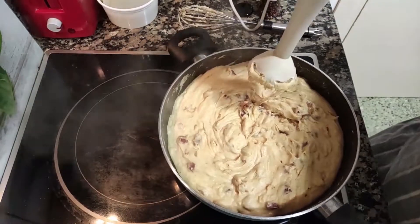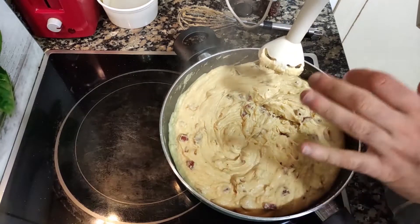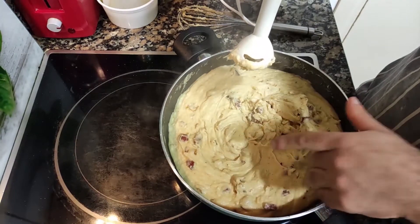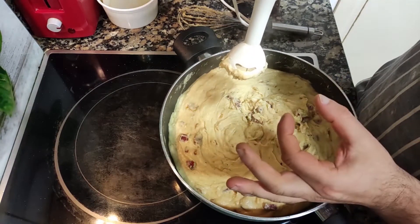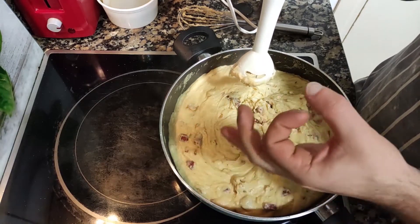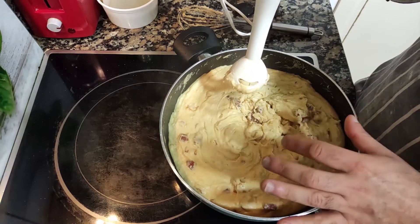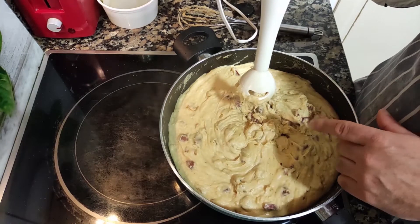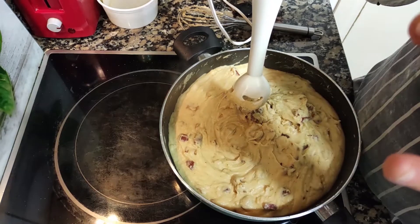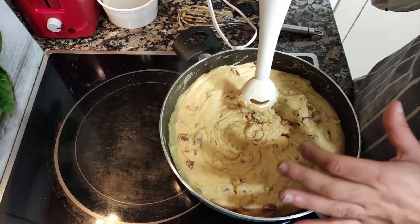What I like to do next to smooth the bechamel is to blend it. You can skip blending and just shape your croquettes with the big chunks of chorizo still inside — but believe me, if you blend your dough, it will be quite different. You'll love the creamy and very special texture you get from blending.